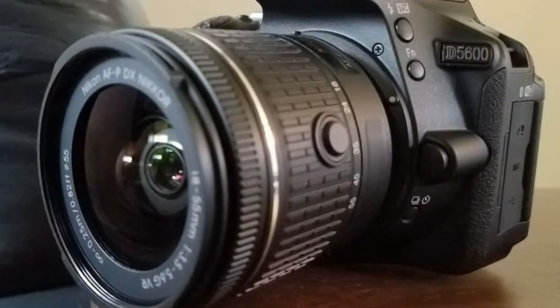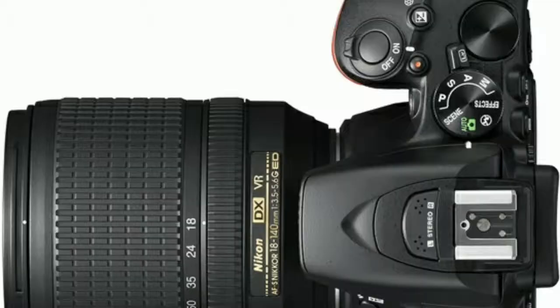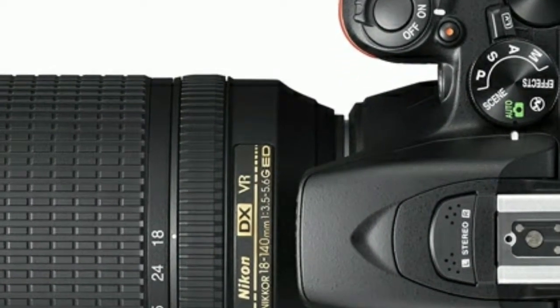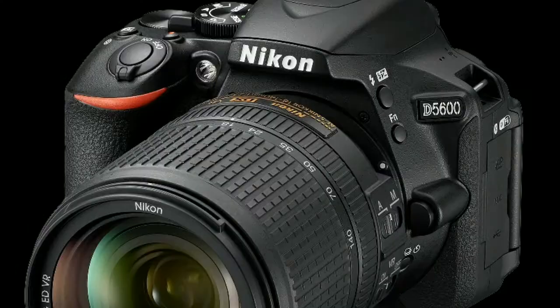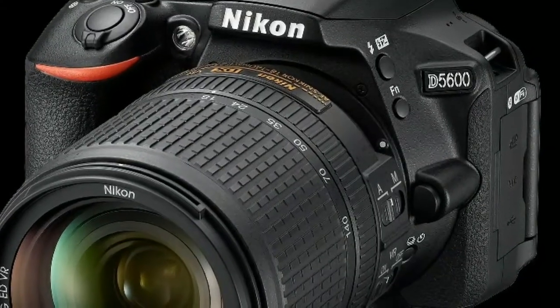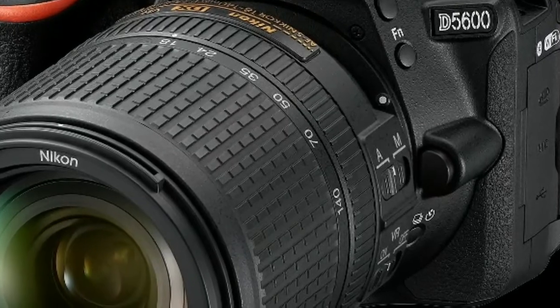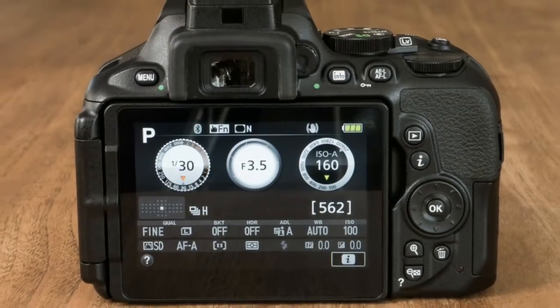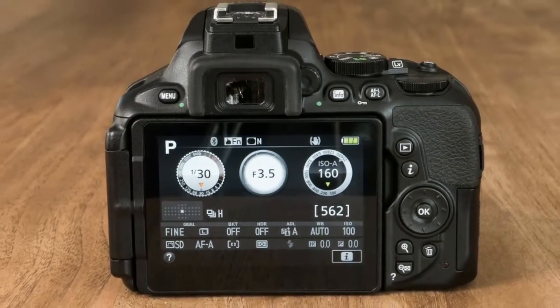The D5600 tips the scales at 420 grams, body only — exactly the same as the D5500. And it's not only the weight that's the same, as the body appears to be pretty much identical to its predecessor; even the dimensions are the same, at 124 by 97 by 70 millimeters.